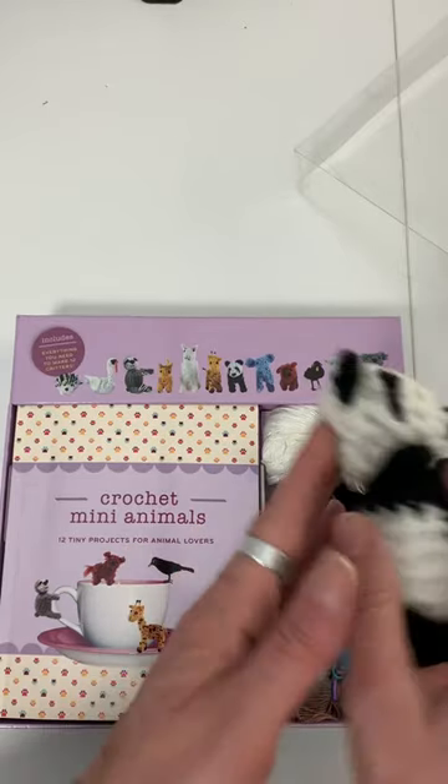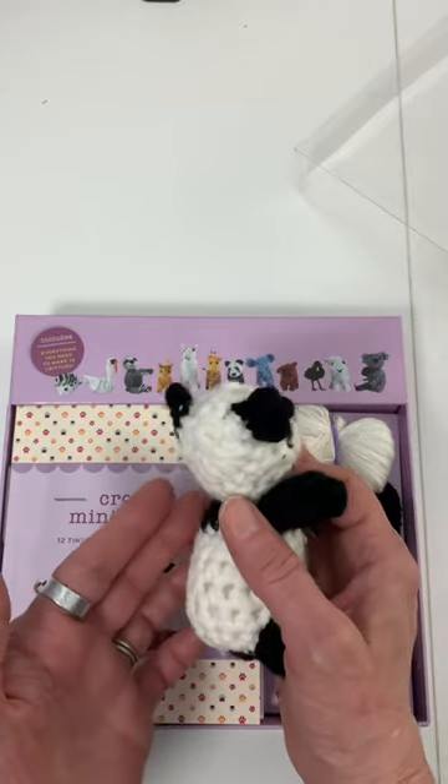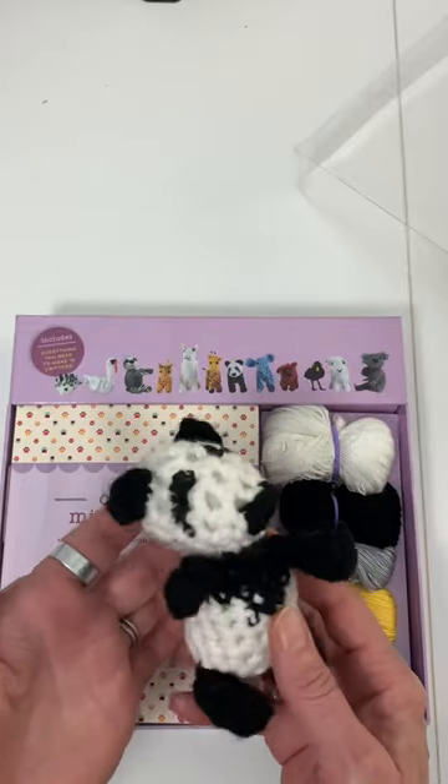Here's the one that I made. I used medium ply yarn to make this one, just followed the pattern out of the book, and this is the one that I made.